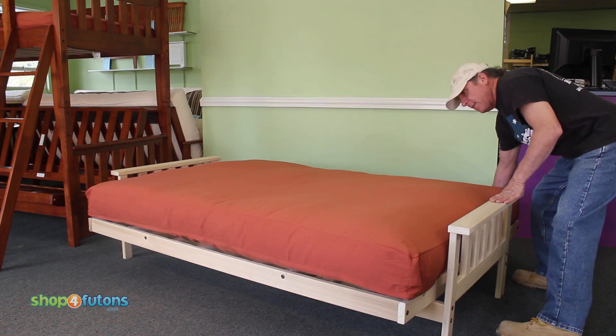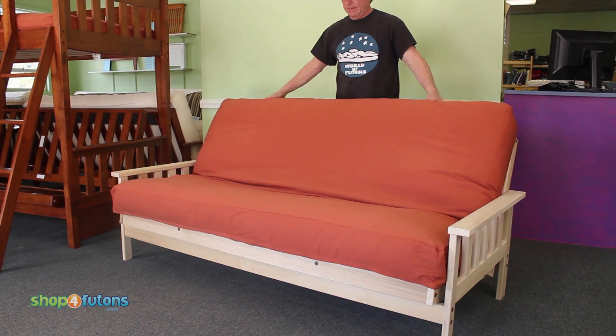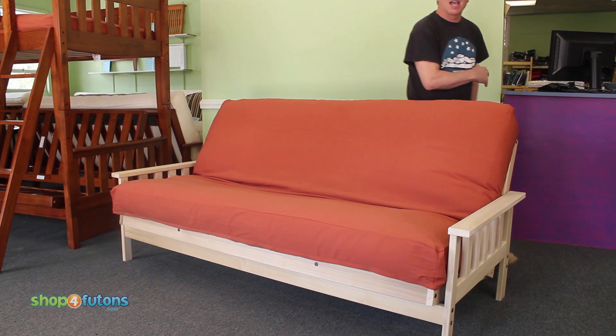You've got to pop right back up into a couch. Just adjust it the way you like it. Couch and a bed.